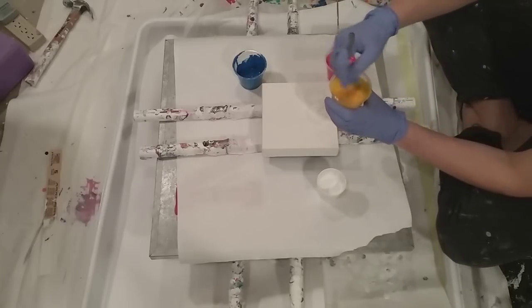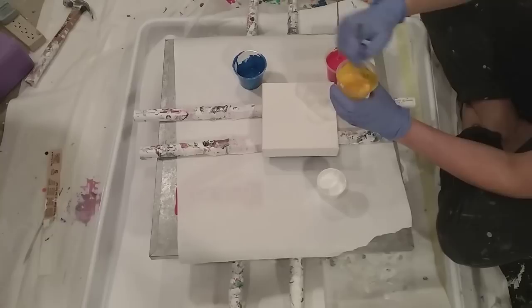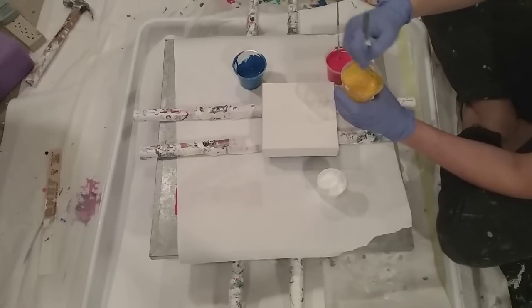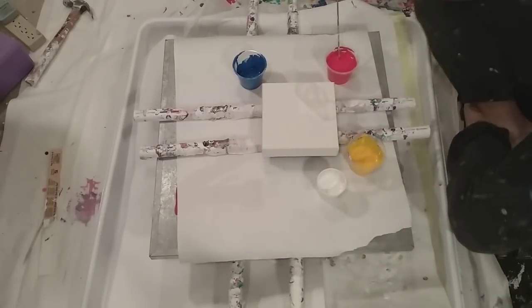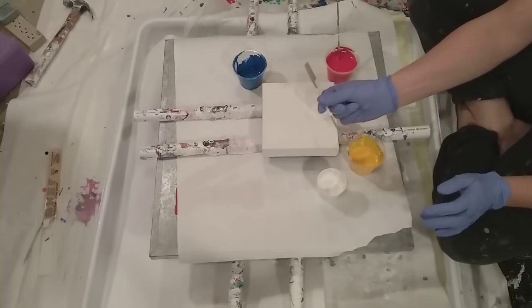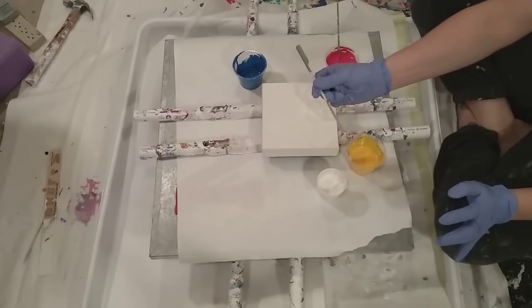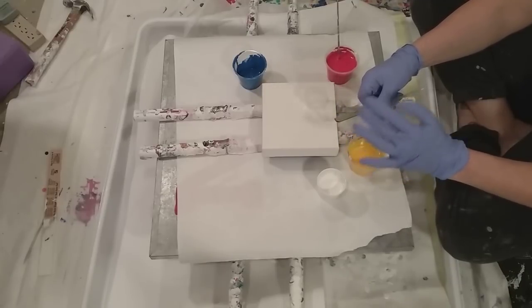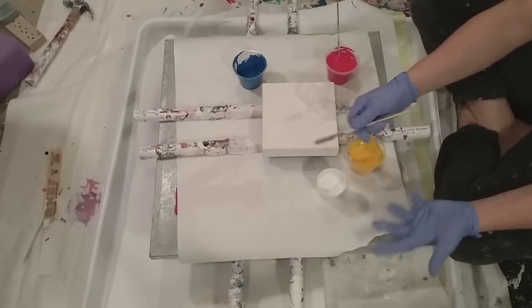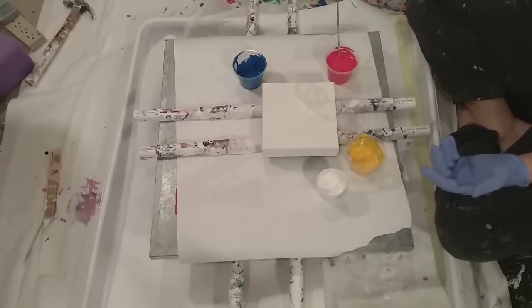These bamboo skewers are great — you can use both sides. I use the sharp end to pick up little bits of unwanted color in my paintings instead of a nail now. Somebody asked about them, so I emailed the link — there are 200 of them for about nine dollars on Amazon. I reuse them over and over because they have a shiny coating so they're easy to wipe clean.